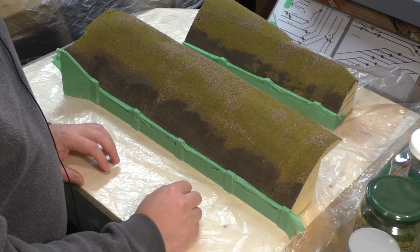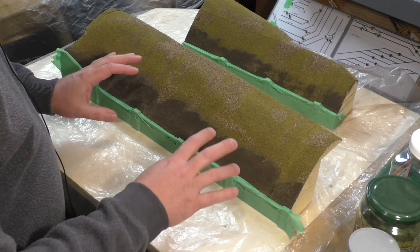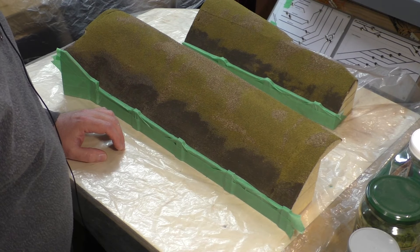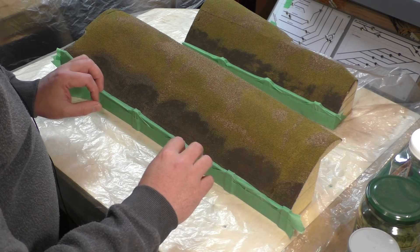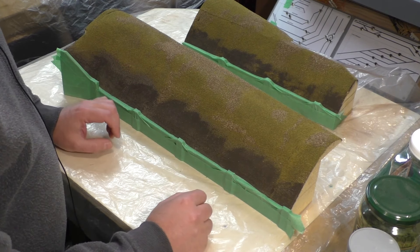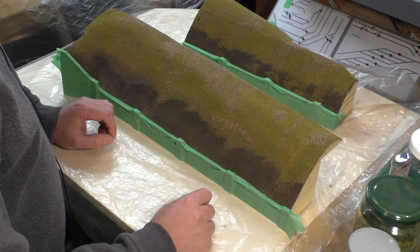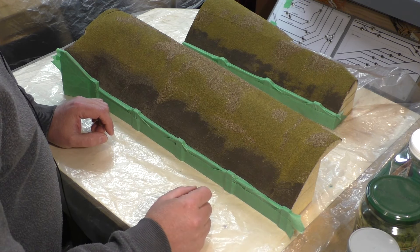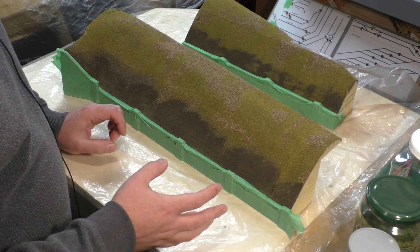The base layer of scenic material is now dry and I've masked off the retaining walls because there'll be a selection of adhesives used — some PVA at various points and also some spray adhesive — so I don't want to get that all over the retaining walls. I've shown a similar process in a previous video covering scenic build-up around the curved fire duct, and I'm using very similar materials but perhaps a slightly different approach here.